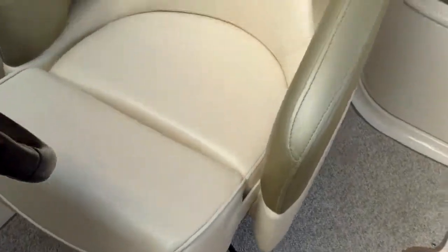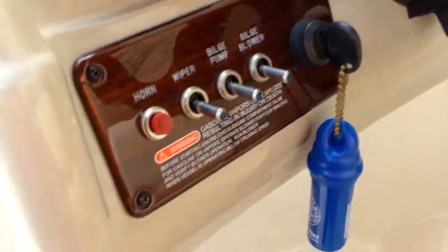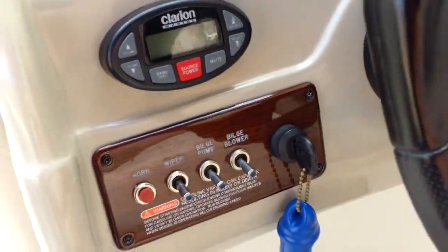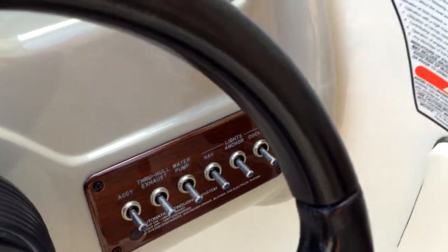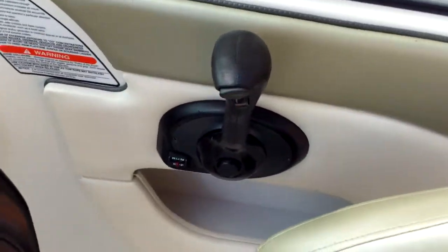The carpet is Berber — it's removable, so you can snap it in or snap it out. You can see the non-skid deck underneath. You've got the flip-up bolster — just flip that right up so you can see above the windshield. This one does have tilt steering. There are switches for your horn, wiper, bilge pump, and bilge blower — though there is no wiper on this one, it's just an extra if it was ordered with it. Your accessory switch, your lights, your cockpit lights, and your main control right here.